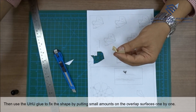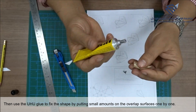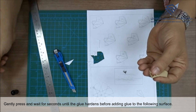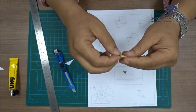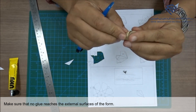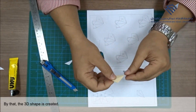Then use Uhu glue to fix the shape by putting small amounts on the overlap surfaces one by one. Gently press and wait for a few seconds until the glue hardens before adding glue to the following surface. Make sure that no glue reaches the external surfaces of the form. By that, the 3D shape is created.